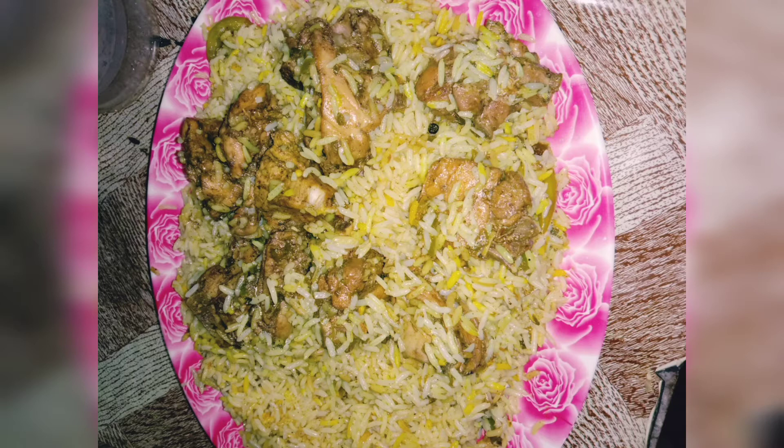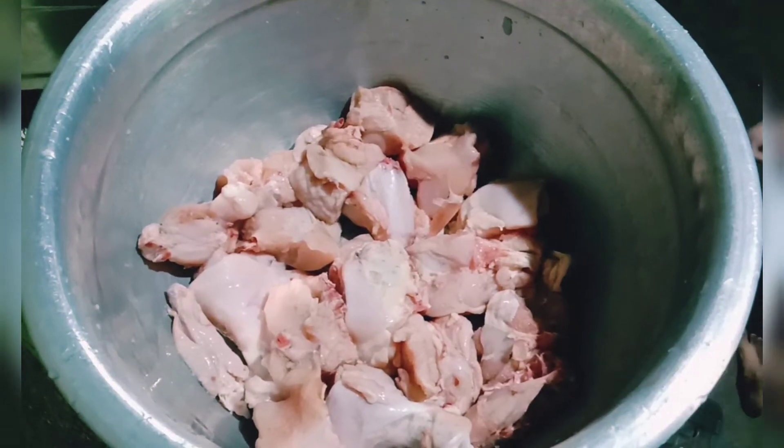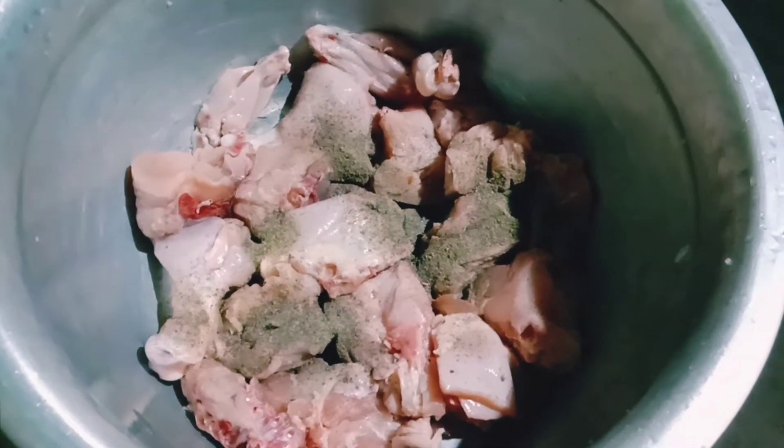I will skip that video. If you like this, I will show you a Mandi chicken recipe. Let's see how the chicken is progressing.